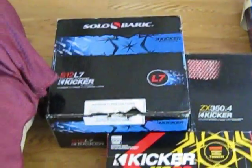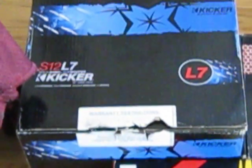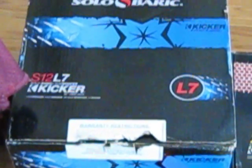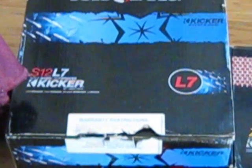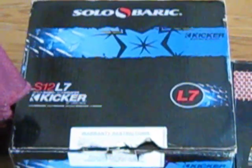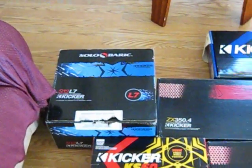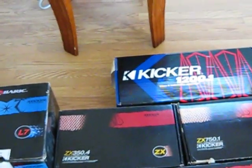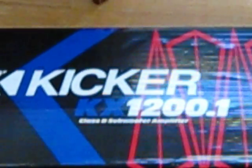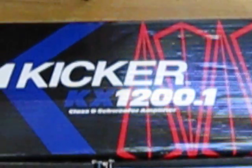Right here you see boy got the Kicker L7 12, 2006 model. This is just one box that I got. I got two more L7 12 2006 models. A couple of these items I already got in my car, already installed. Right there you got your KX1200, 2004 model I think.